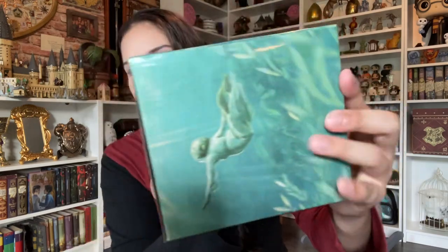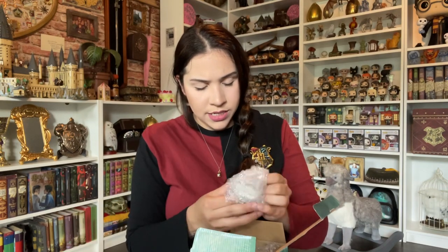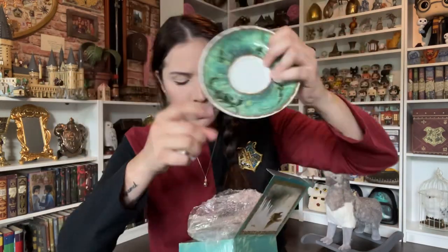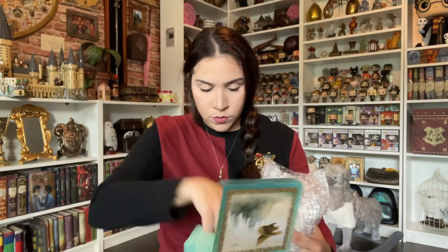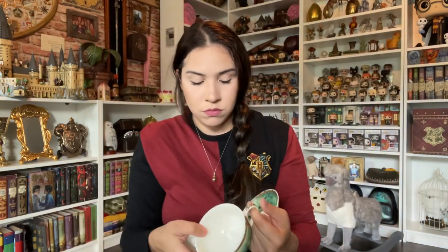This box also has beautiful illustrations within. Let's see — this is a teacup. You can see the Grindylows on it. It has a teacup and a little tea mug — a tea set. It's pretty, if you're into those things. I wouldn't have bought it by itself, and I really don't mean to keep saying that about every item — it's just not my thing.